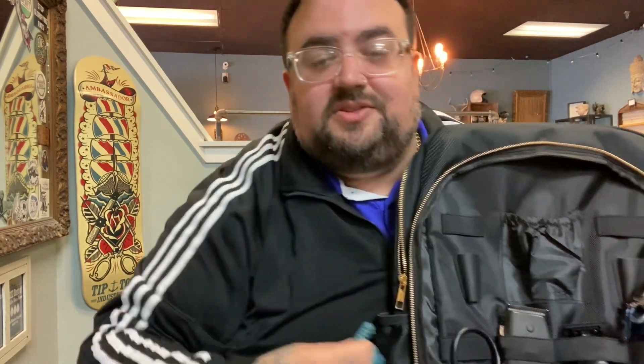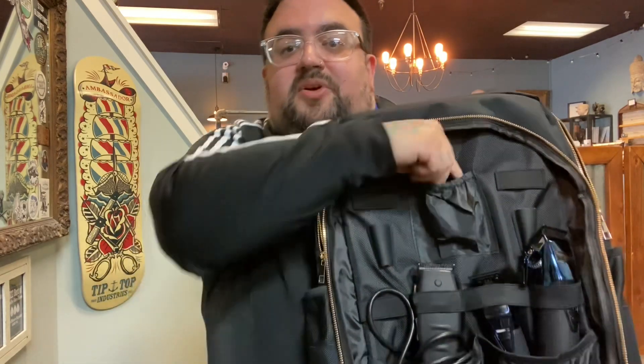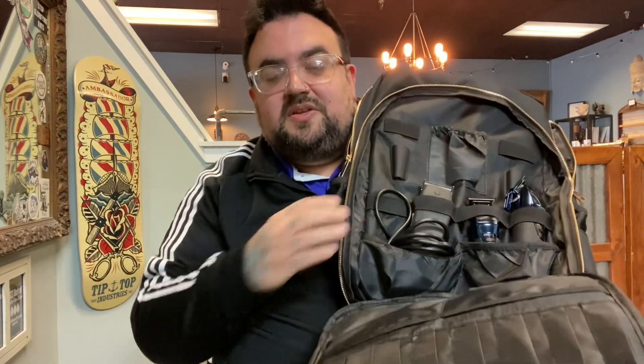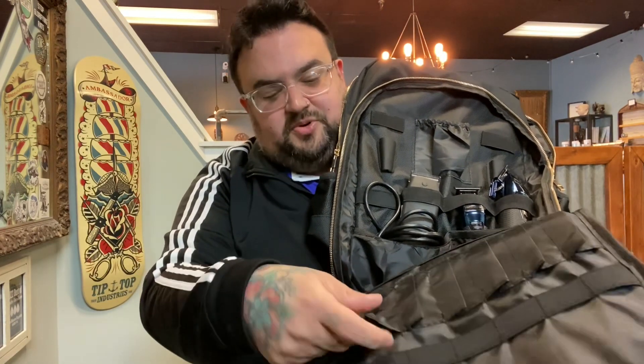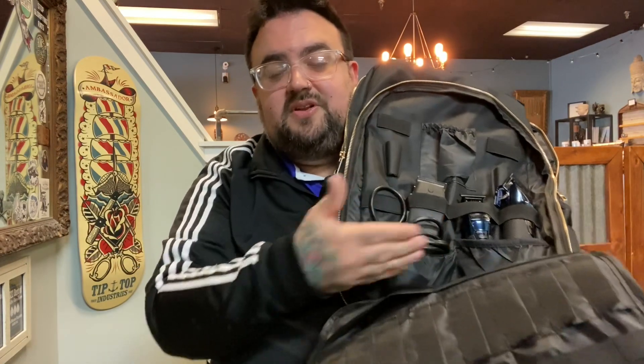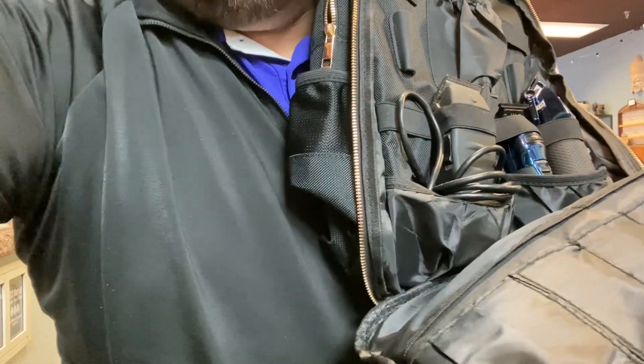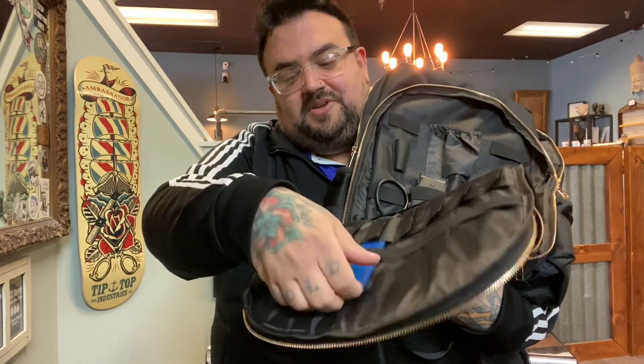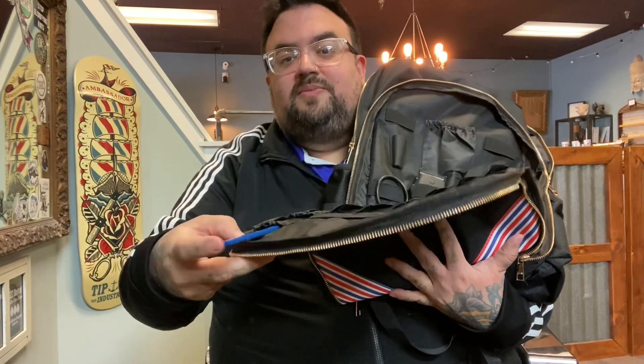For a thinning shear — oh yeah, perfect, absolutely awesome. On the other side, I'm not going to take everything out, but I threw two guards in there and there's plenty of room for guards up top. The bottom flap is great — if you throw your duckbill hair clips in there that's perfect. And these nice little flaps down here are great for excess blades or guards. Throwing a comb in — yeah, perfect. You can definitely load this thing up with combs.